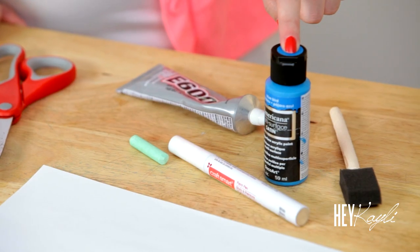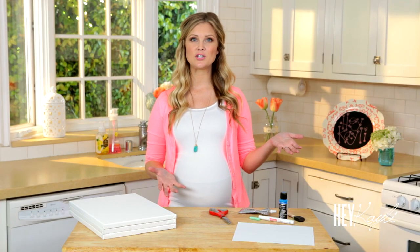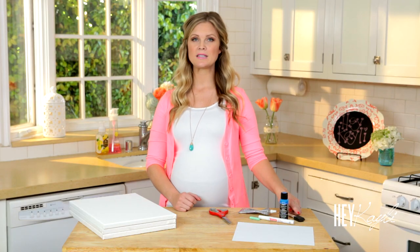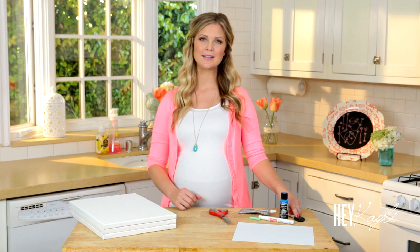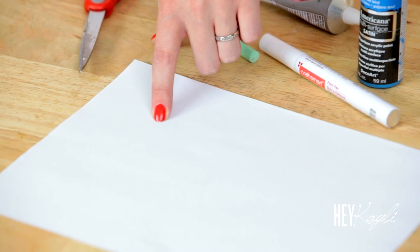Some blue paint, and again this is optional. I liked keeping it blue because those are the colors of my baby room and the color of the sky, but if you want it to match your baby's decor, you could definitely use a different color. This is Bluebird. You're going to need a sponge brush to paint your canvas, and a piece of white paper to make your paper airplane.